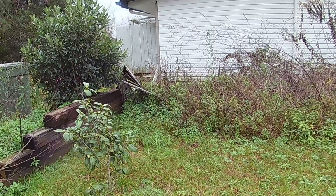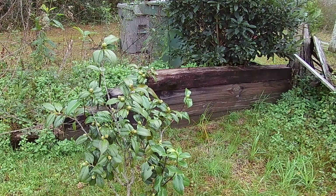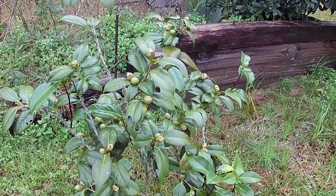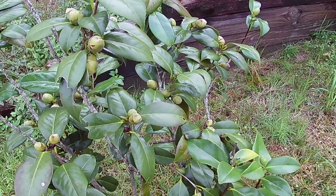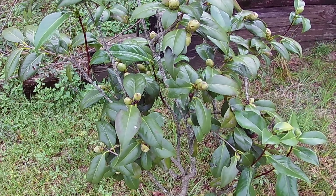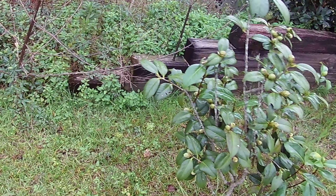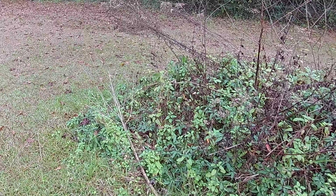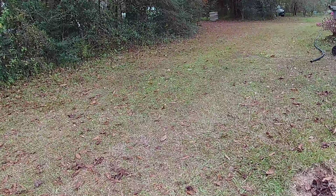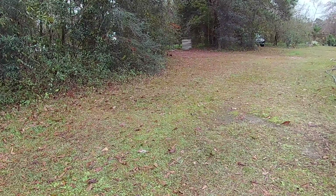We still have some azaleas blooming here, and I've got a gardenia out front with all kinds of buds on it.